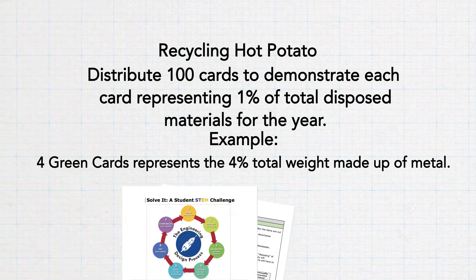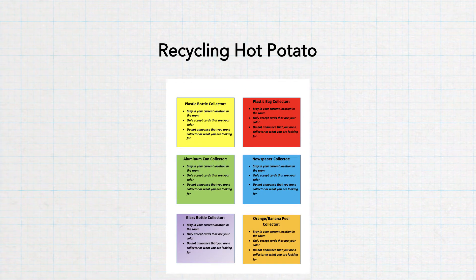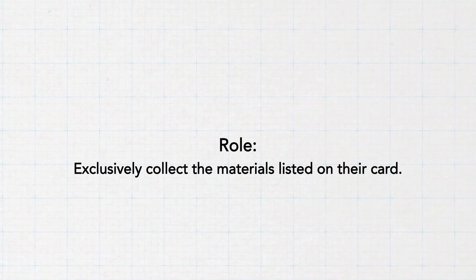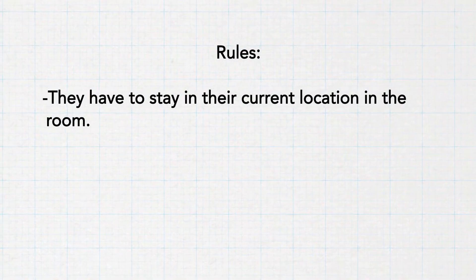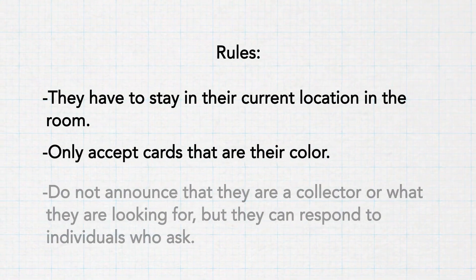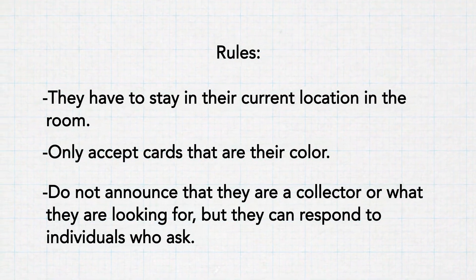Print and cut out the six collector cards in color or on colored paper. These will be given to six students who represent specific recycling centers. Begin by passing out the six collector cards and let students know their role: they exclusively collect the materials listed on their card. They must stay in their current location, only accept cards of their color, and cannot announce they are a collector, but they can respond to students who come up to ask.